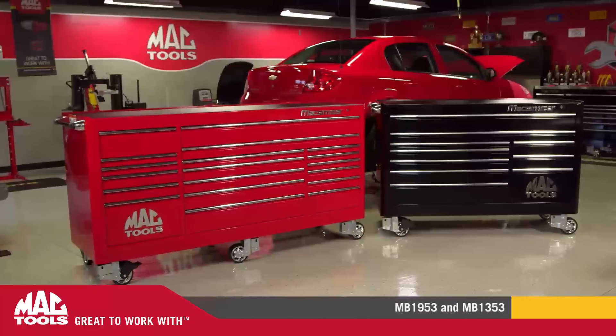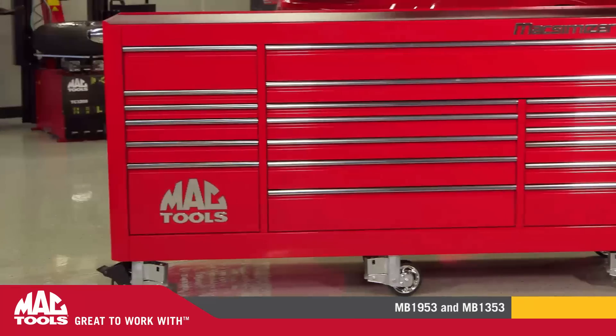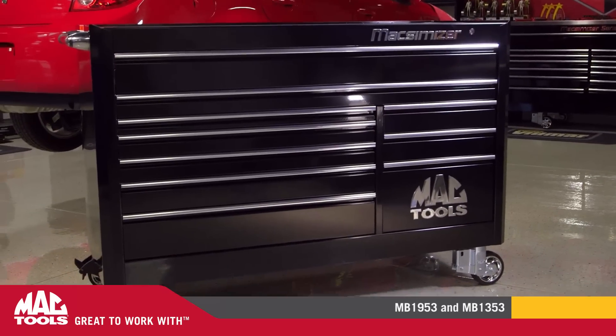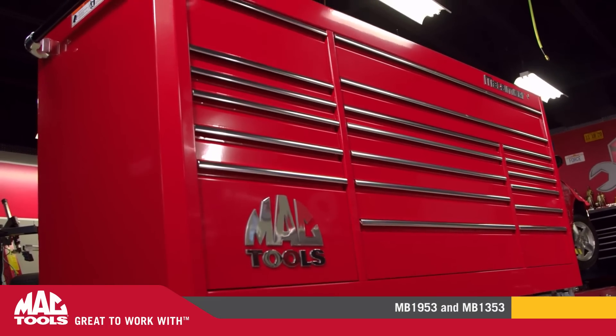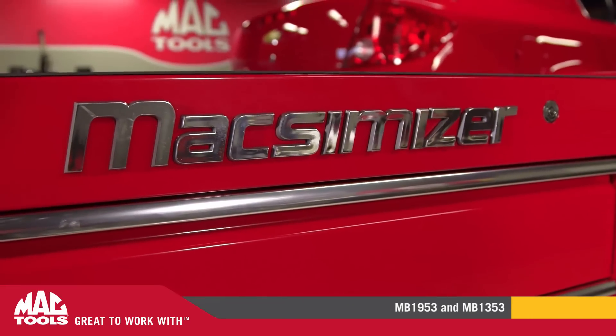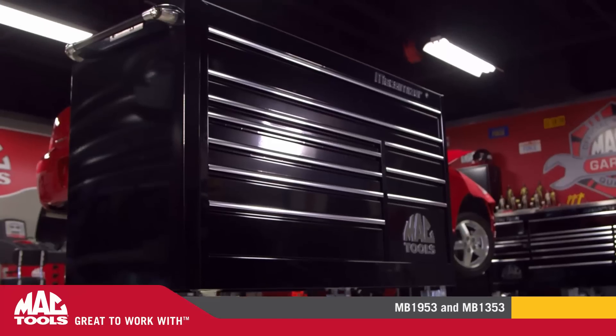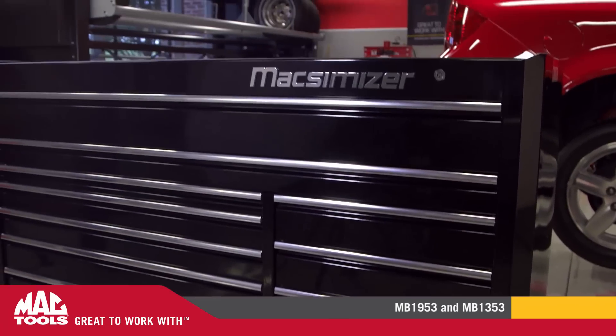Mack Tools is excited to introduce two new additions to our Maximizer Series family: the MB1953 and MB1353. The MB1953 is a 19-drawer triple-bank workstation providing over 48,000 cubic inches of storage space. The MB1353 is a double-bank workstation with a 10-drawer configuration.